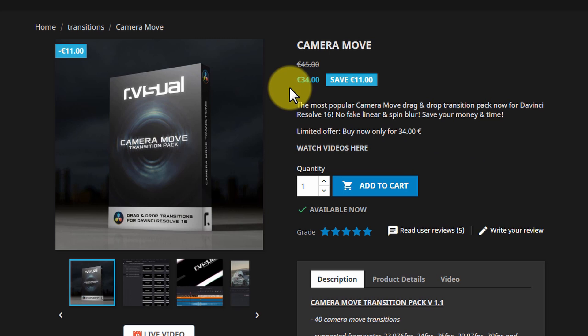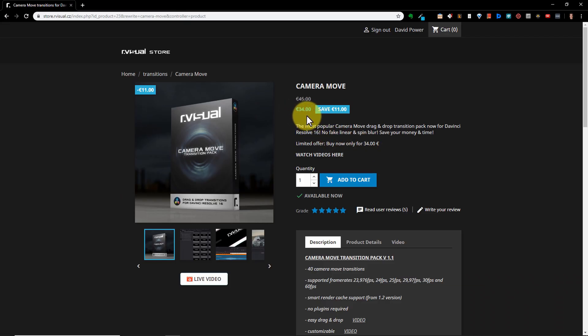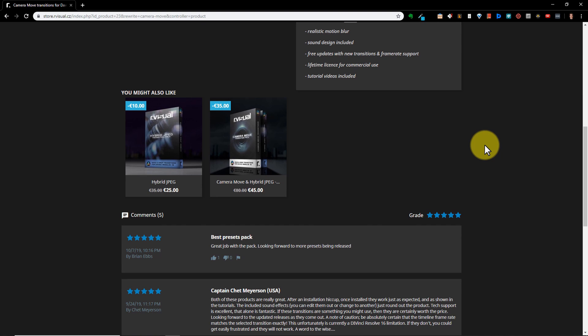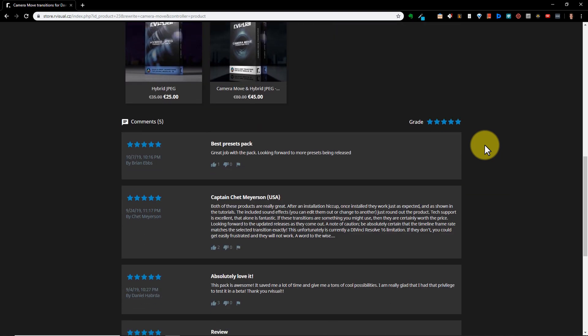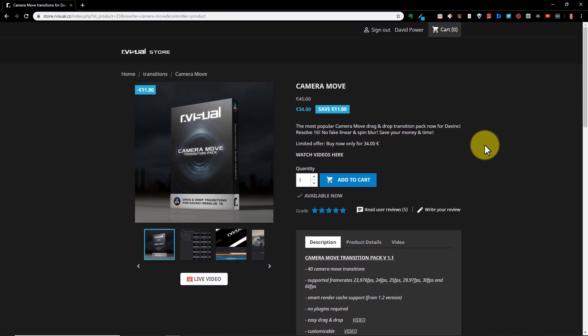At the moment, the Camera Move Pack is for sale in the R-Visual online store for €34. At current exchange rates, the US dollar equivalent is $37.52. That's a very competitive price. If you shop around — and I have — you'll find that most high-quality transition packs for DaVinci Resolve are priced somewhere between $30 and $50 US dollars, and the R-Visual package comes in right around the middle of that range. I'll cover more details on exactly what you get for your money in just a minute, but just know the pack is fairly priced and represents good value compared to its competition.